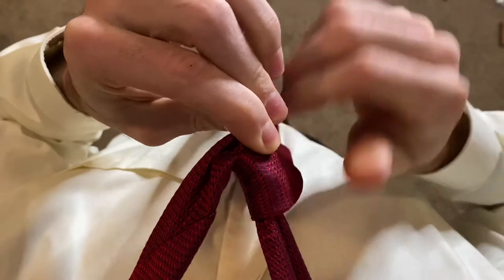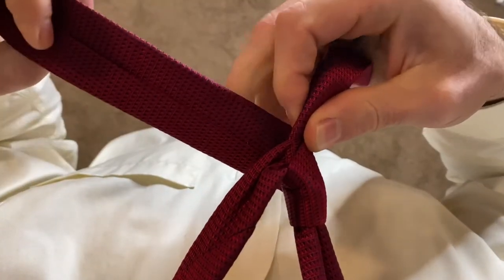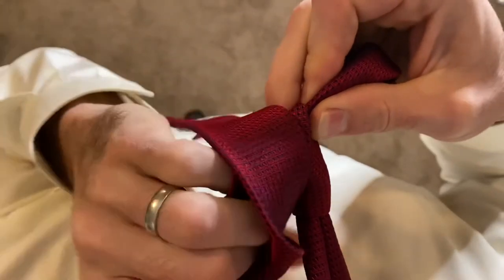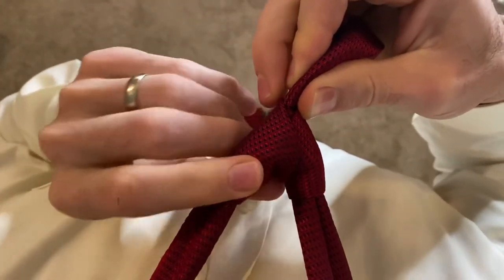Now you're gonna want to bring that back behind the wide end of the tie. Bring it up and through the hole again, then pull that back towards the left side.